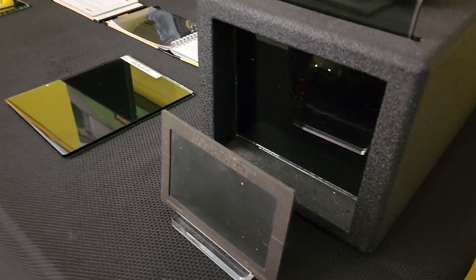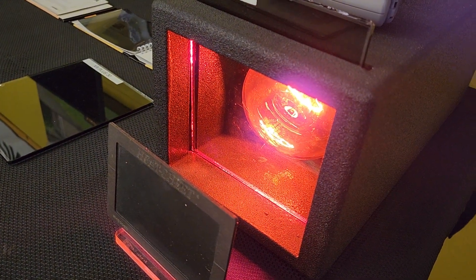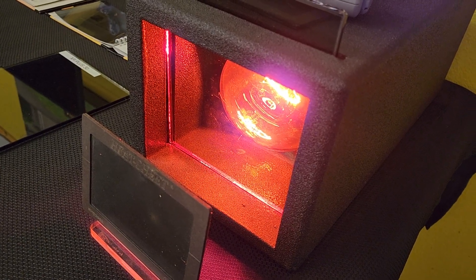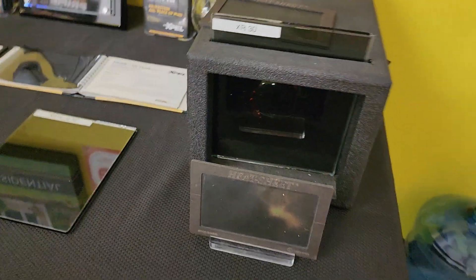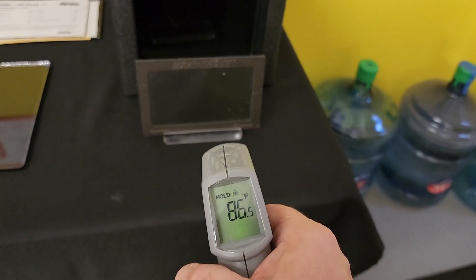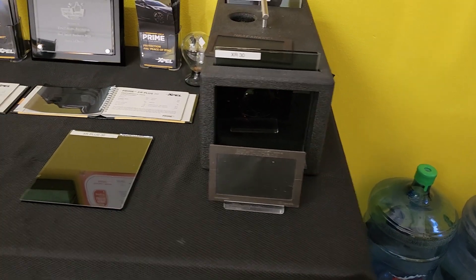XR Black Ceramic 30. 1, 2, 3, 4, 5, 6, 7, 8, 9, 10. And you see the heat sheet barely changed colors — that's 86.5. The more heat it feels, the more colors it's going to change. We're going to come back to that.